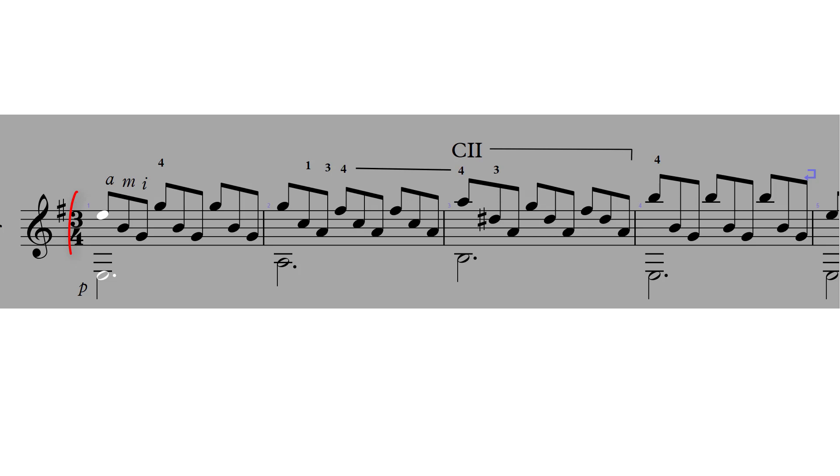This piece is in 3/4, and we're actually breaking each beat into triplets. So you'll see three notes per beat — one and two and three and...